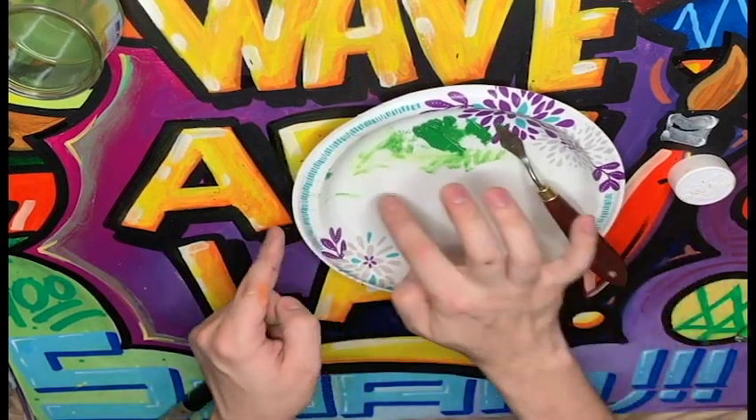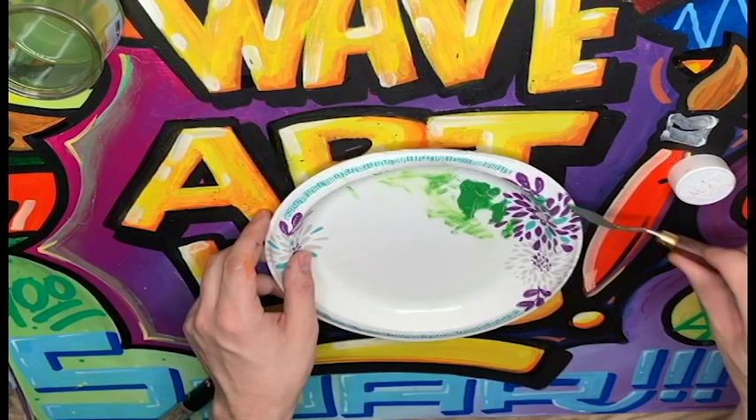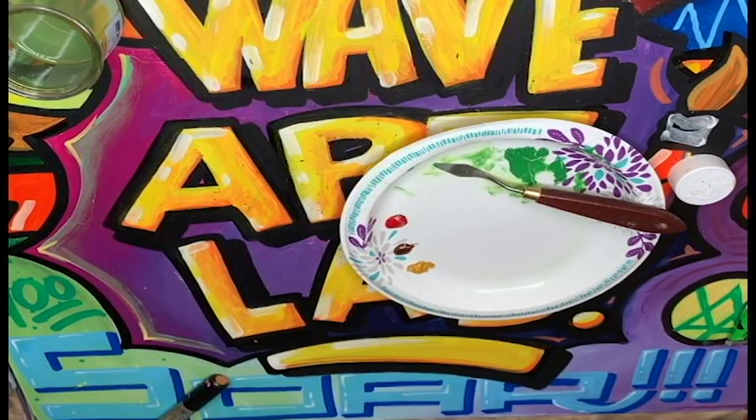What I'm going to do next is put all of my colors on the palette so I'll have them all ready to go and blend as I need them. I'm only going to need a little bit of each one, because oil paints go really, really far. We're using just a little bit.